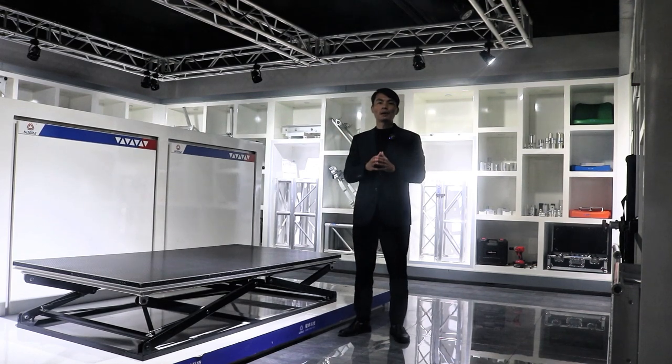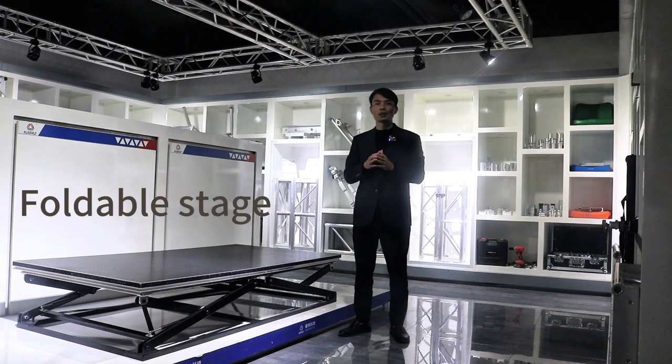Hello everyone, I'm Michael. Today I would like to share with you our foldable stage. Next to me is the foldable stage.